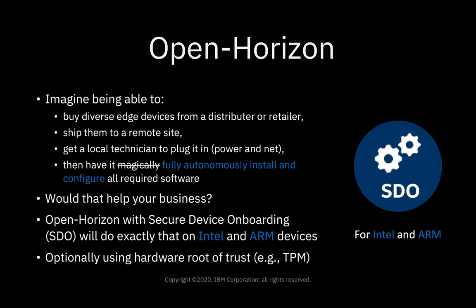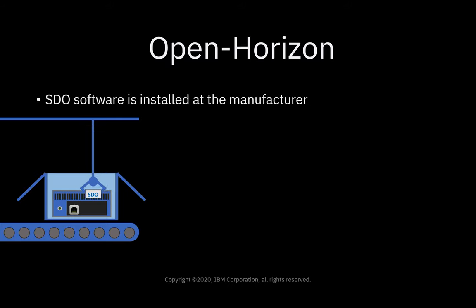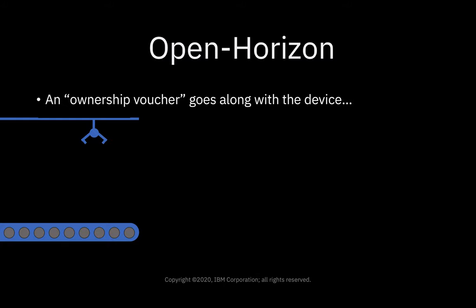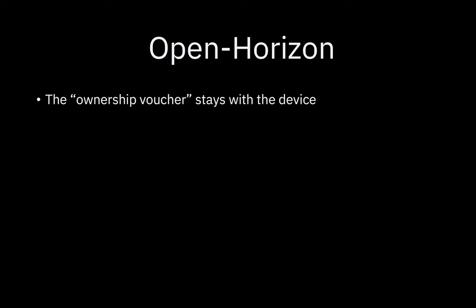And optionally, it can use the hardware root of trust, or a trusted platform module, if you have it on the device. So how does it work? First of all, the SDO software is installed at the manufacturer, and then an ownership voucher is created that always goes along with the device. The ownership voucher stays with the device as it goes through the whole supply chain — factory to distributor to whatever — and ends up at the end customer.